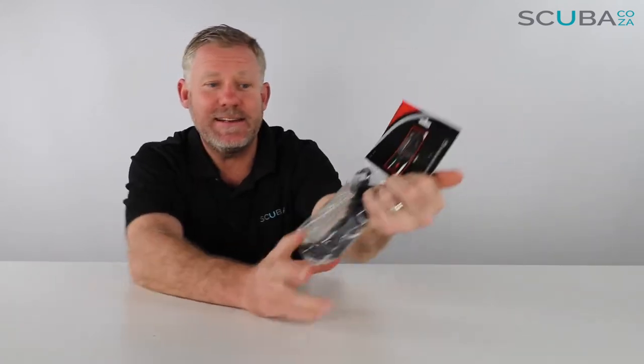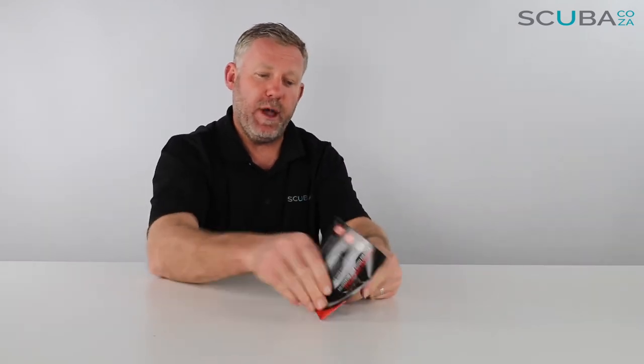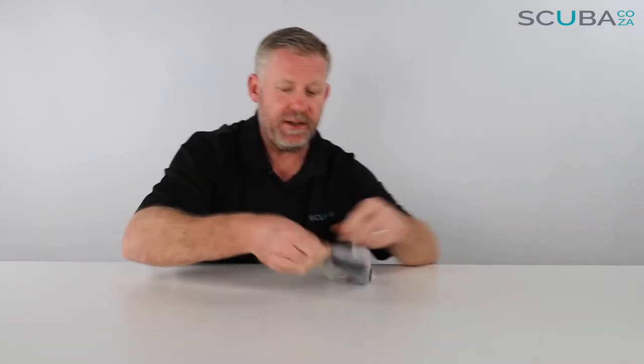This is one of the high-end spiral lanyards that Mares has in their range. Let's just pop open the packaging to see what's going on inside.